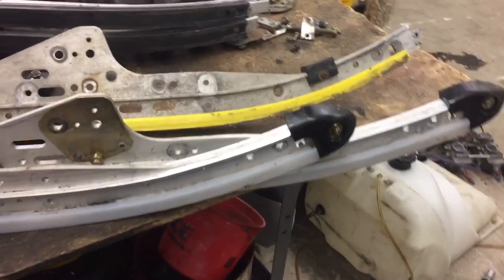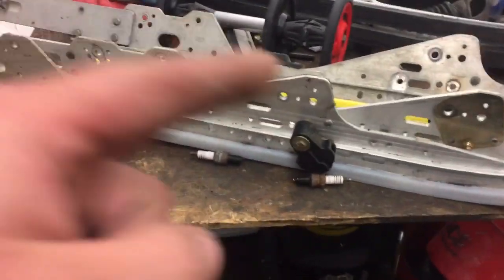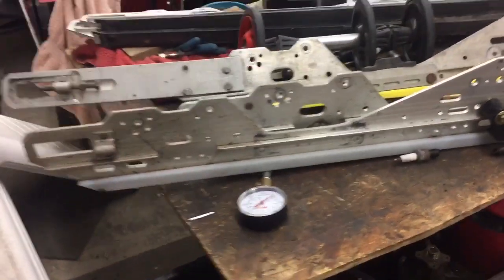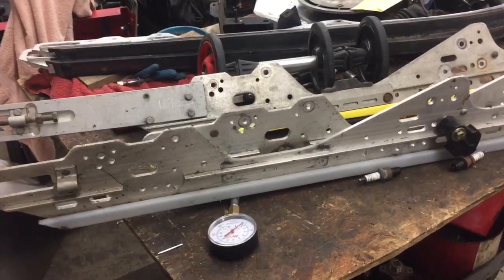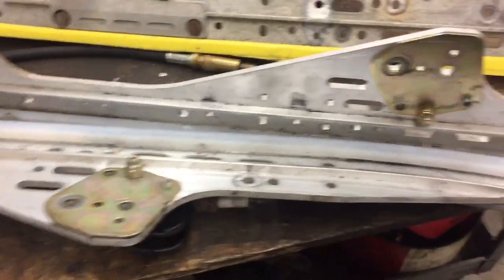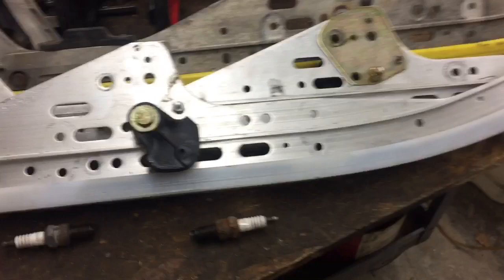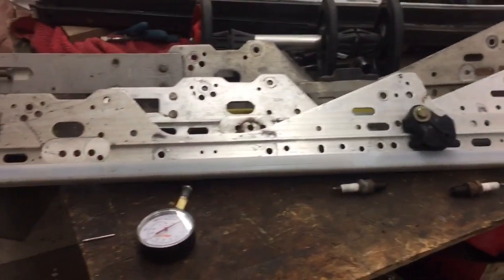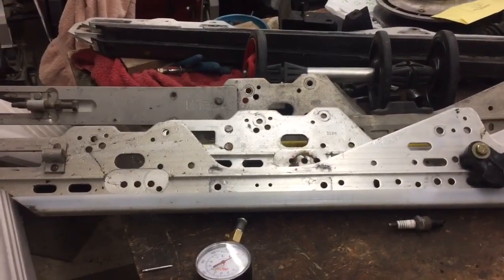These are legitimate - not store brand new, but my dad gave me these. He bought a 2004 Pro-X2 700 brand new, still has it. He put one ride on it, then took these out and made it a 136. So these are virtually brand new 04 Pro-X rails with one ride on them. He actually gave these to me - super thankful. I asked if he still had those 121 rails, he said go look in the shed, and bam, there they were. Super stoked.